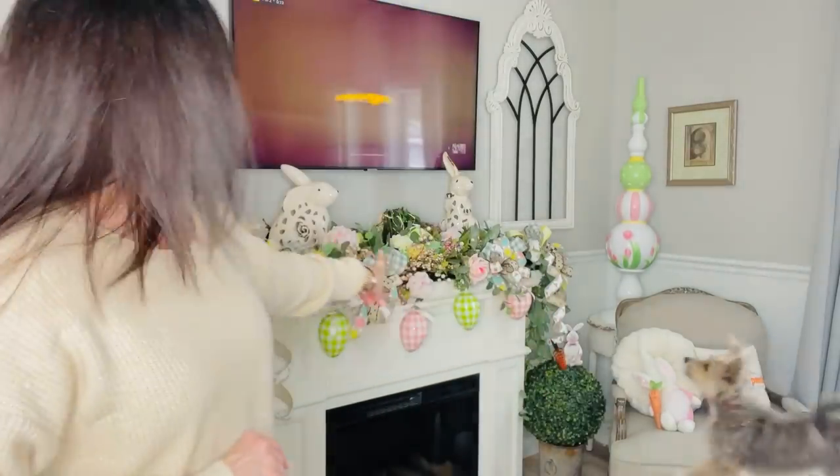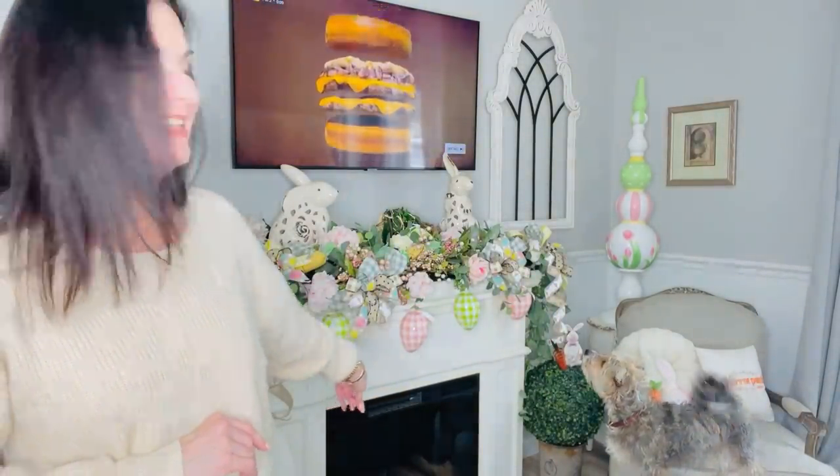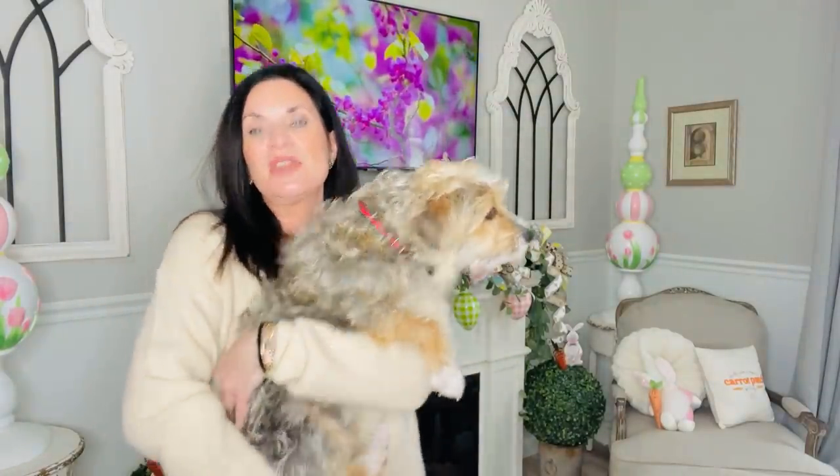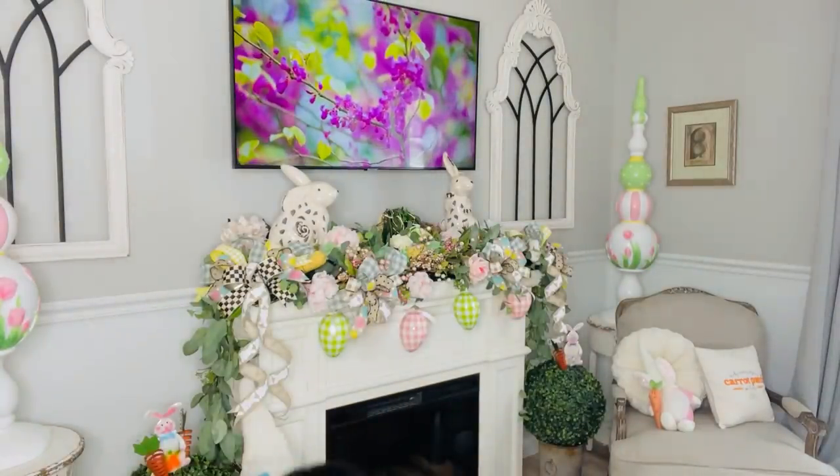My puppy dog Benji Bear is getting ready to bark at the TV — let's say hi to Benji Bear real quick! If you've been along on this YouTube journey, you've probably seen Benji Bear grow up on camera. He's going to be two years old this year — look at how big he's gotten! He used to sit in my lap for intros. It's been snowing outside so he's restless. Anyway, get back to your weekend — I love y'all to the moon and back. Have a gorgeous, blessed weekend. Remember, be kind to yourself and be kind to one another. Talk to you guys very soon — bye-bye!